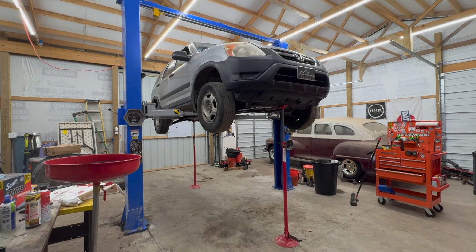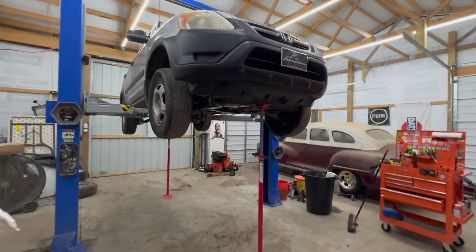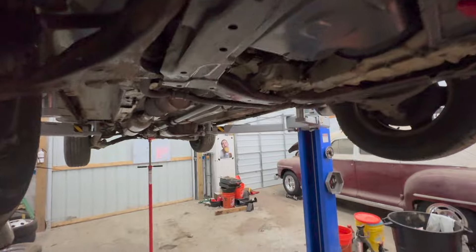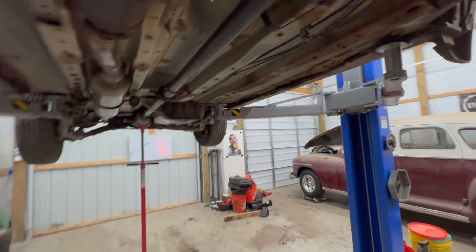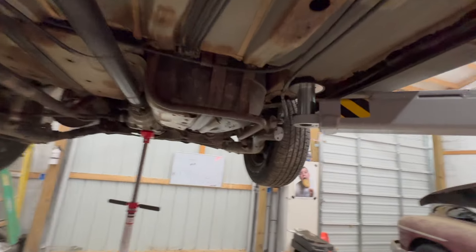Oh man, what have I got myself into this time? Here is a 2003 Honda CR-V I picked up for a thousand bucks, and she's rusty.